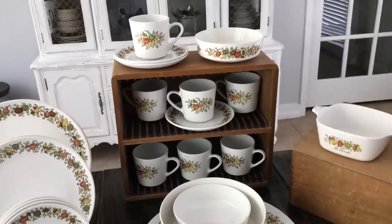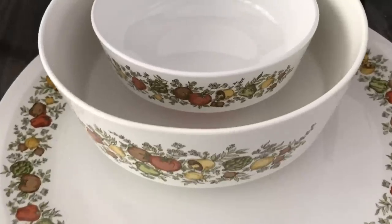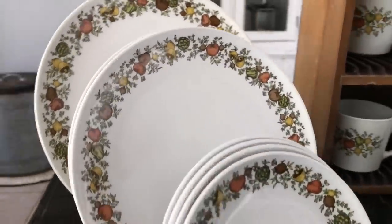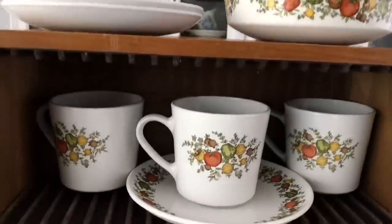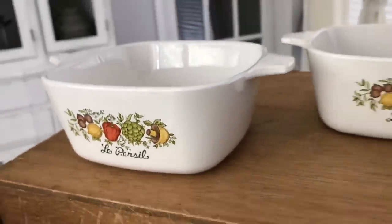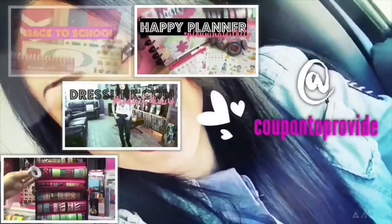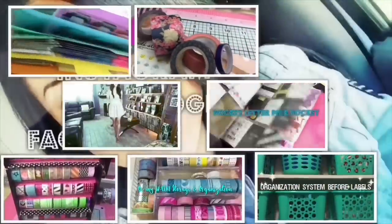That is pretty much it for this haul, guys. If you enjoyed this video go ahead and give it a big thumbs up. Comment down below and let me know what your favorite find has been recently in your thrift adventures. If you have a friend that doesn't thrift but is a little interested, share this video with them to show what you can find on a budget — for personal use or your small business. Subscribe if you haven't already, hit the notification bell, and follow me on Instagram and Facebook at The Bates House. My Etsy shop is Bates House, one word. See you in the next one — bye!